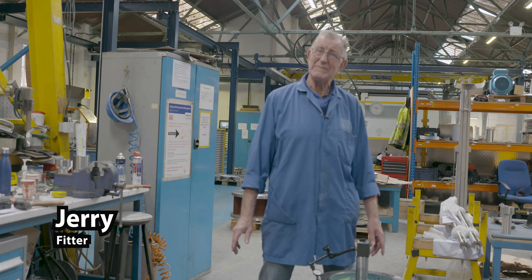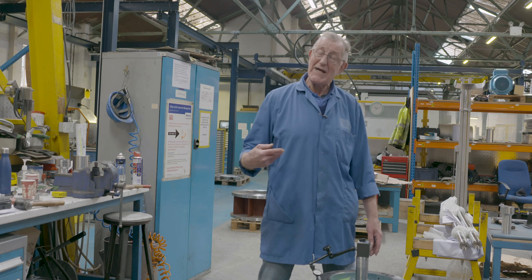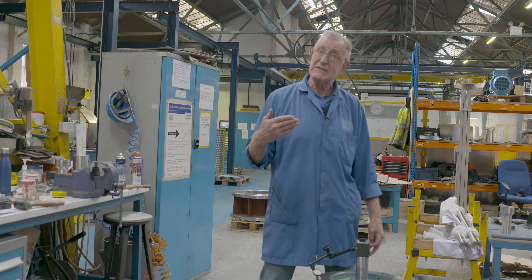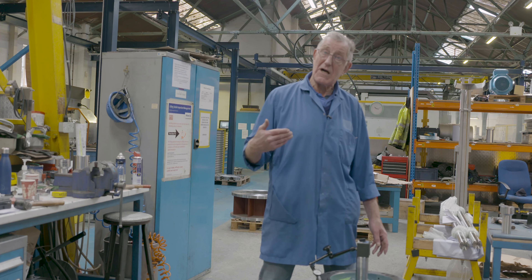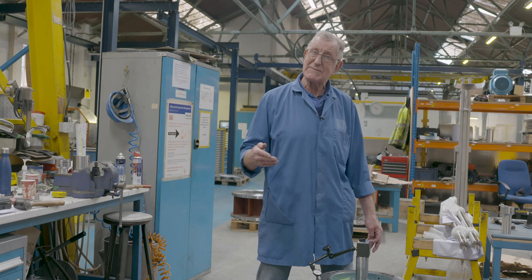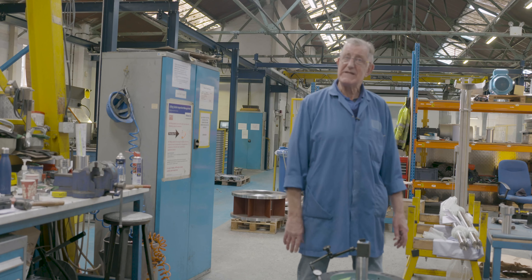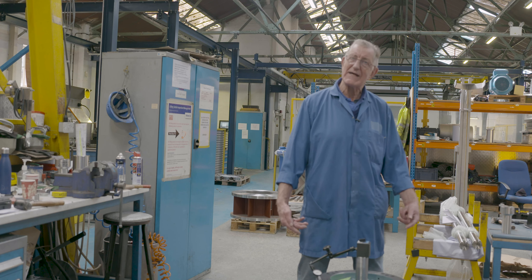My name is Jerry Pettit. I'm a fitter working for Silversons. My main job is to collect the parts to build the machines and to make sure the machines go to dispatch on time. The parts are delivered to me, and when the machine is complete the inspectors come and check it out and then they go off to dispatch. I've been working here for 15 years — it's a very good atmosphere to work in, nice and relaxed and friendly.